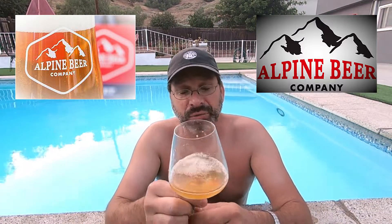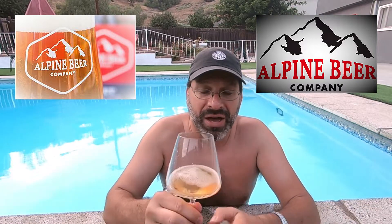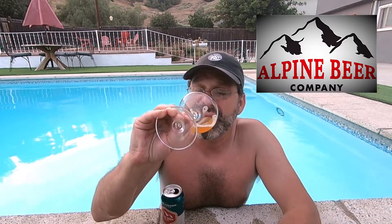It's rounded out by those doughy notes. There are some grassy tones coming through, almost mimicking the nose. Some hay. There's some slight citrus coming through — slight orange zest — and also a slight honey sweetness coming through as well.